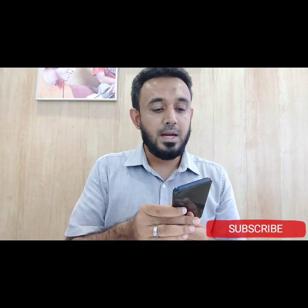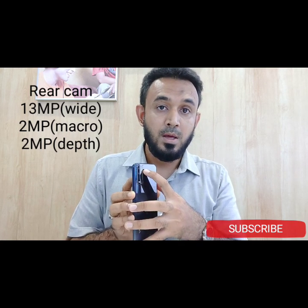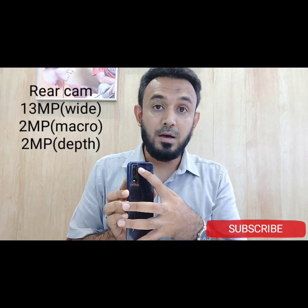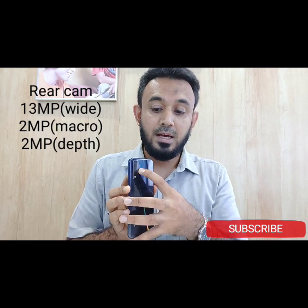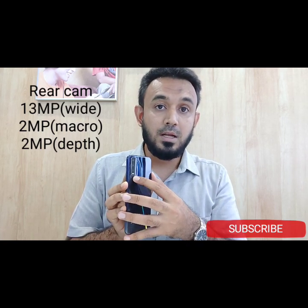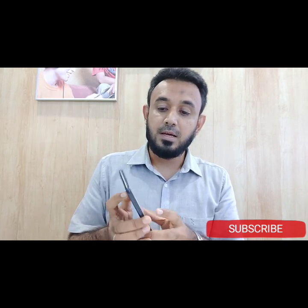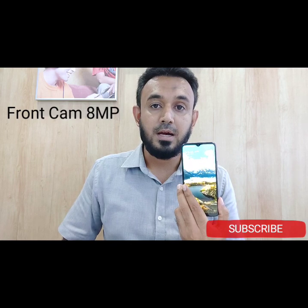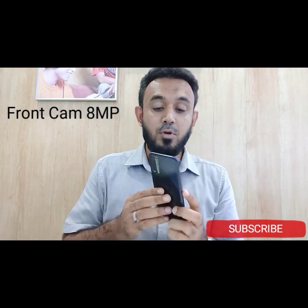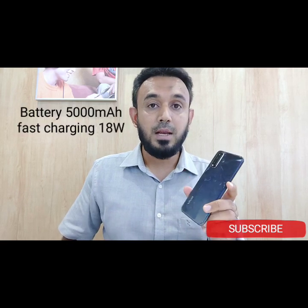For the rear cameras, there is a 13MP wide camera, a 2-megapixel camera, a 2-megapixel depth camera, and a selfie camera of 8 megapixels. This is a Vivo product and the battery is 5,000 mAh.